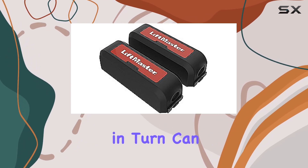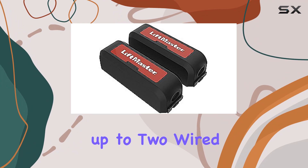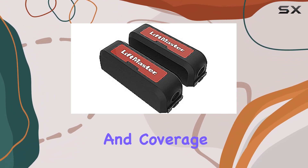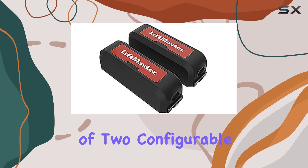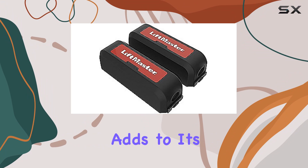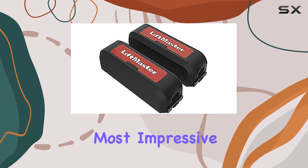Each transmitter, in turn, can accommodate up to two wired edges, providing flexibility in installation and coverage. The integration of two configurable open/close edge inputs per transmitter adds further to its adaptability.